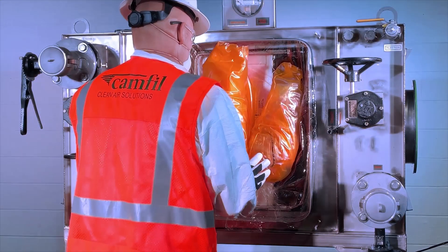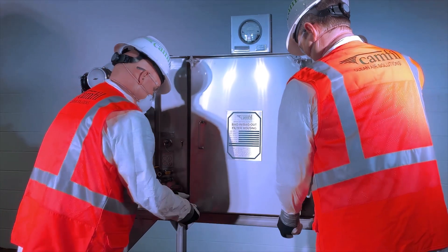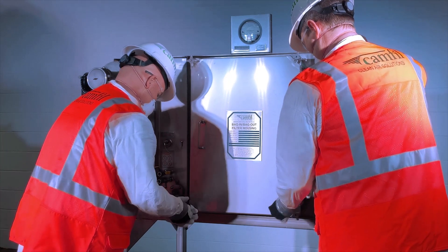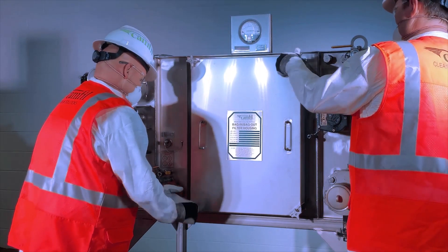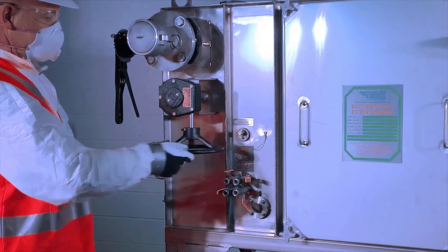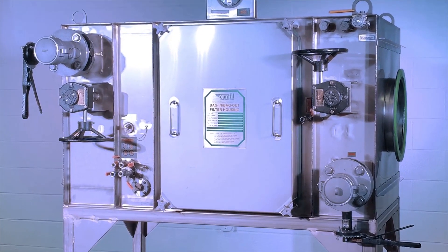While holding the change-out bag in position, replace the housing access door carefully. Install and tighten the door knobs alternately by turning clockwise until the door is sealed against the housing. Perform the required filter test to verify the new installation was performed correctly. Your CAMFIL filter housing is now ready for operation. Open the upstream and downstream dampers and start the system or redirect bypassed airflow through the system.